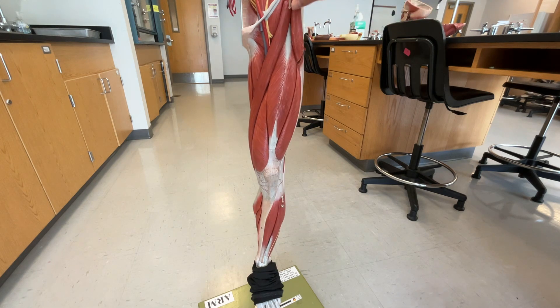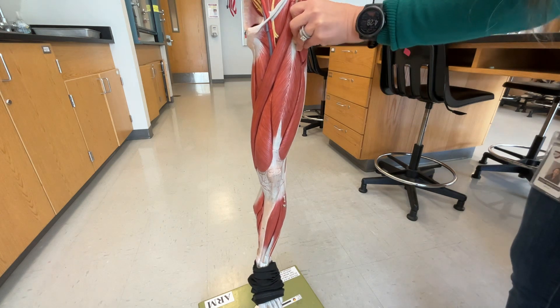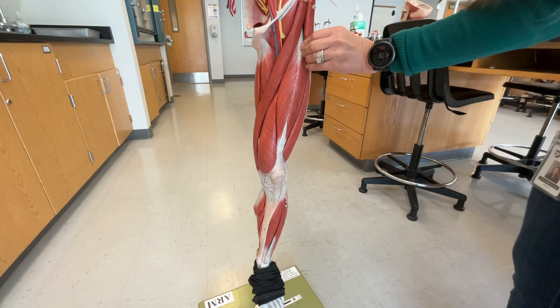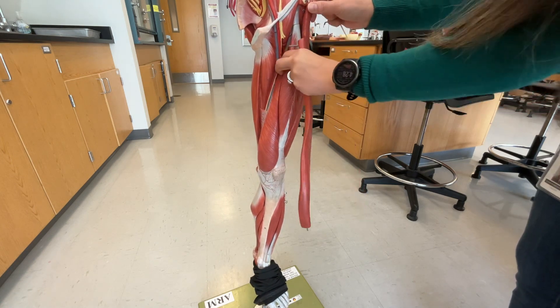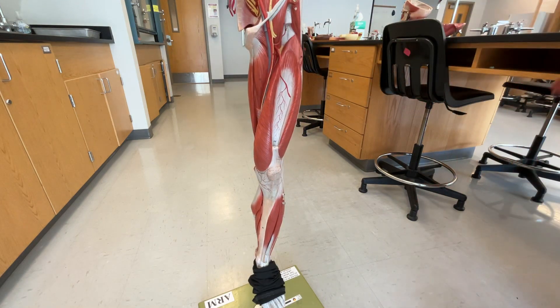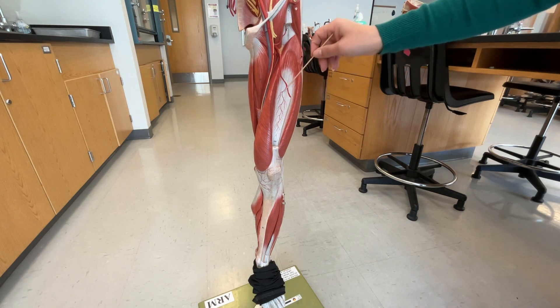So in order to see our vastus intermedius, we actually have to remove our rectus femoris. So this is the area where we can see the vastus intermedius, and that's going to be right there.